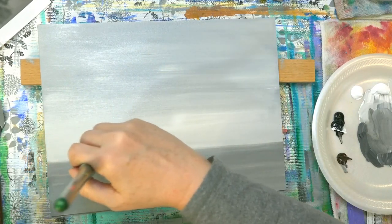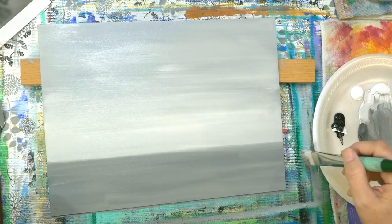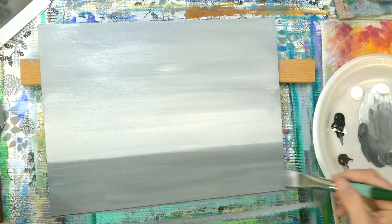I had my groups on Facebook vote on whether we did this in grayscale or color, and ombre was a close second.